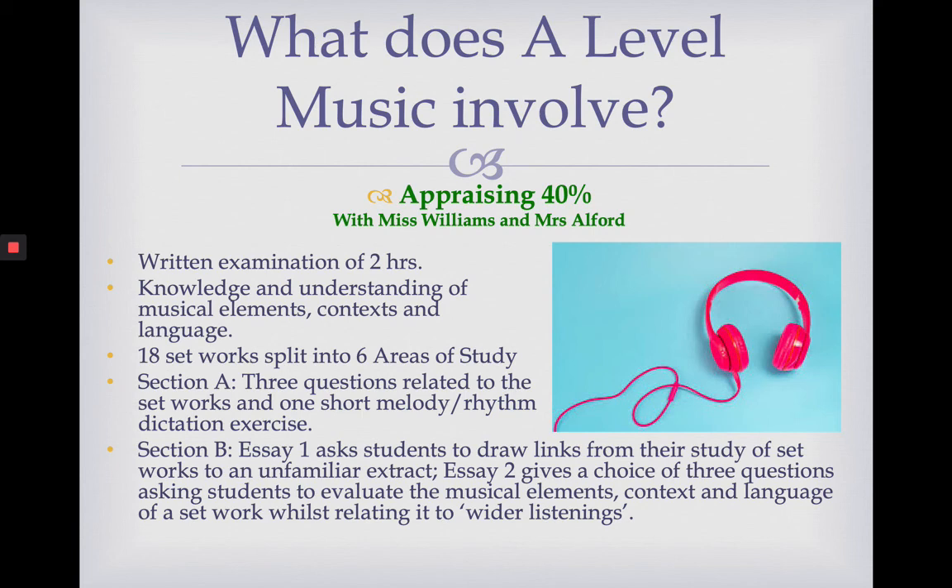The term 'wider listening' is really, really important. This A-level music course helps you with a broader understanding of music. We don't want you just to know loads about 18 pieces of music, because that's not what being a musician is about. There is a really big emphasis on pieces of music that were influenced by the works we study, or that went alongside them and share lots of similarities. The course gives you a wider understanding of how music has developed over time, rather than just memorising facts about 18 pieces.